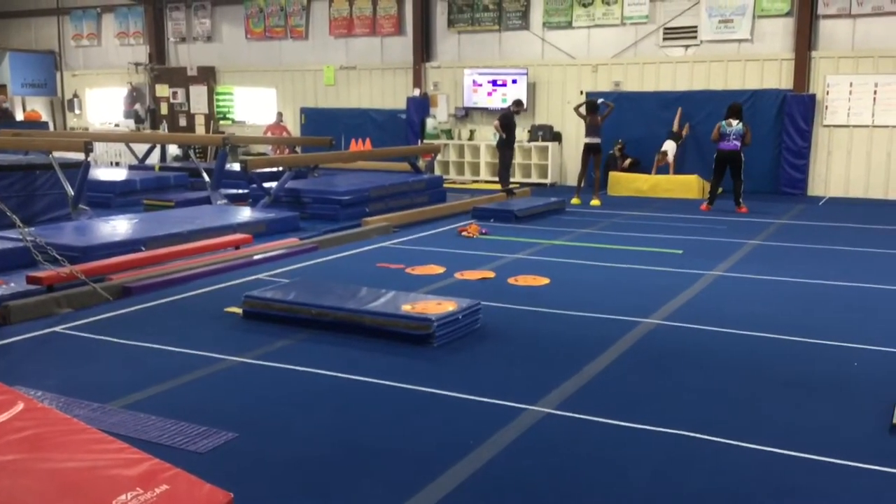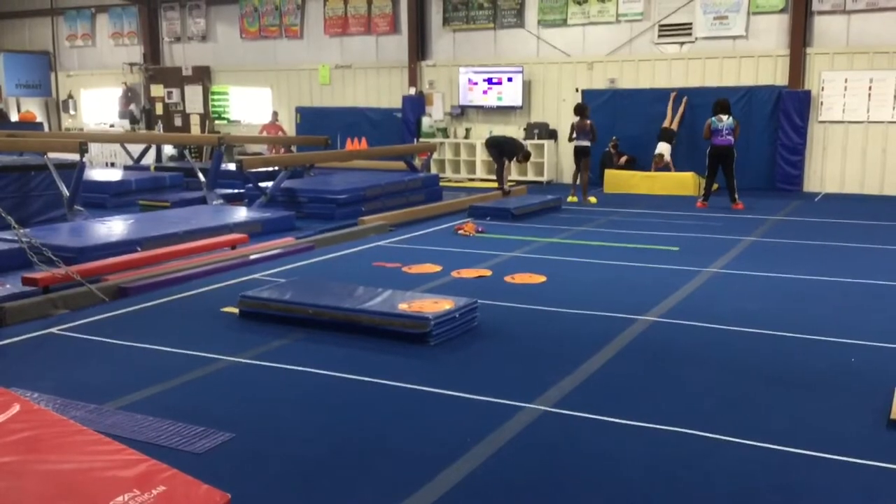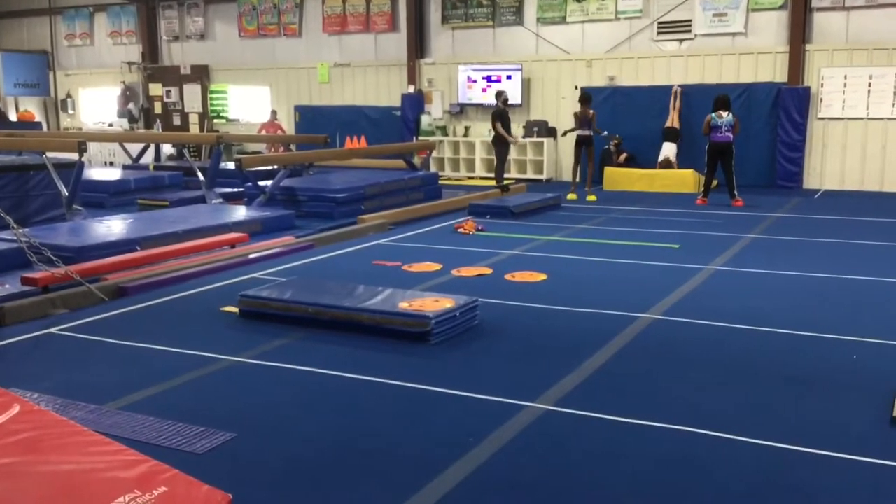Hi and welcome to week four of October. This week we're going to be celebrating Halloween. Gym kids are on floor and vault stations.